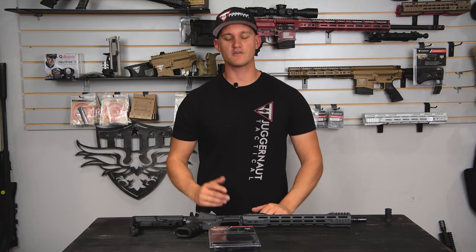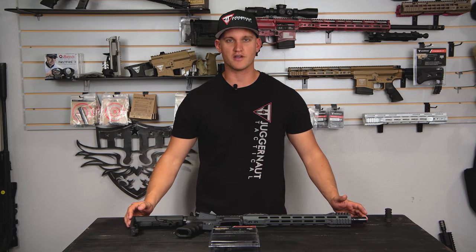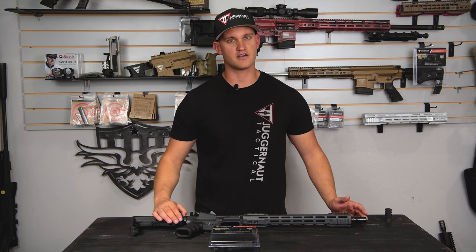How you doing? It's Jim at Juggernaut. Today we're going to be going over our new featureless grip and our JTE California compliant rifle with the internal magazine lock.